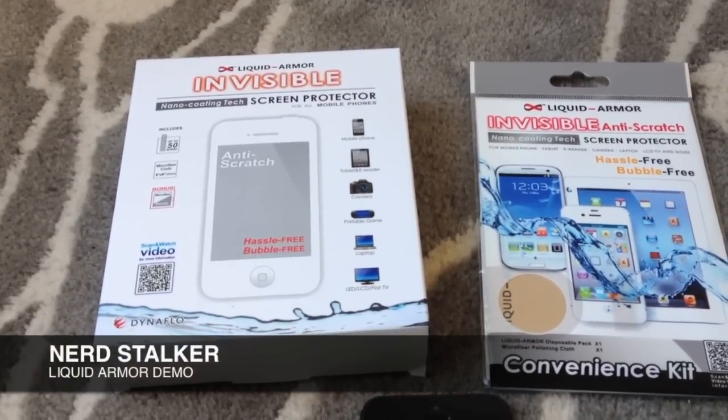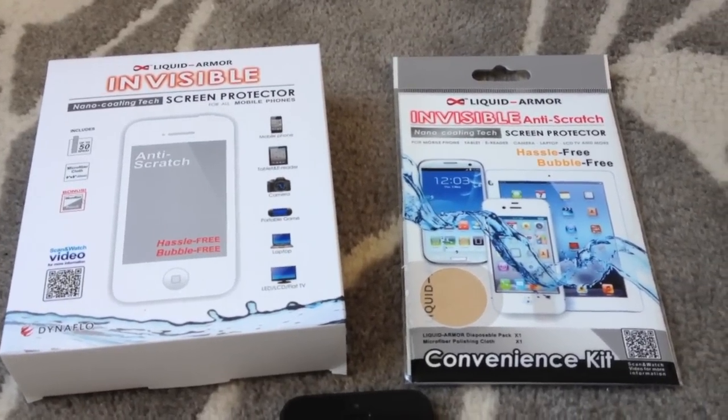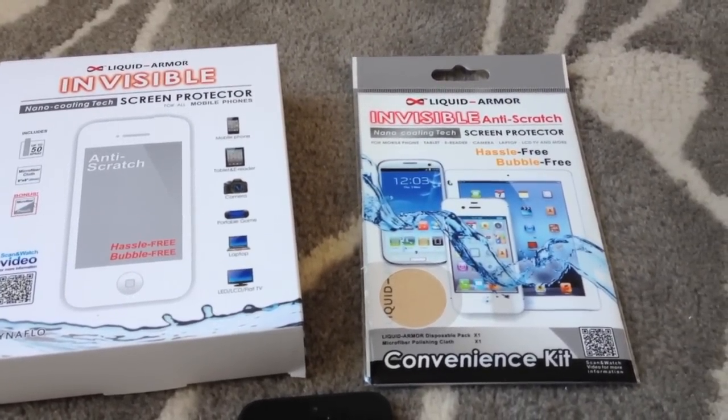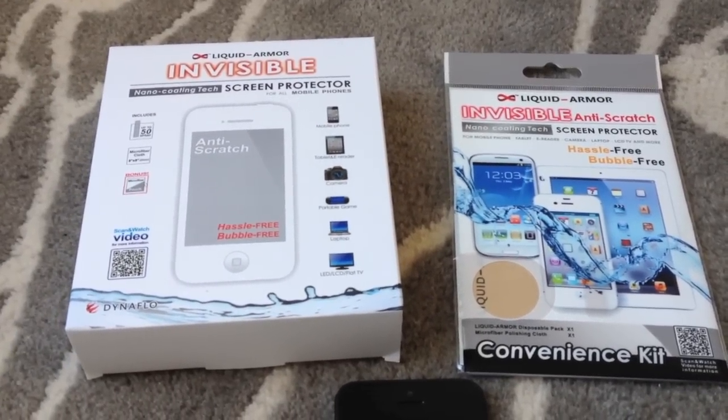Hey guys, Adolfo here from Nerdstalker with another unboxing review — the Liquid Armor invisible screen protector. You just wipe this on your screen and it protects it. We found out about these guys at Macworld this year, and I'm gonna try it on my iPhone 5 right now. It looks really cool.